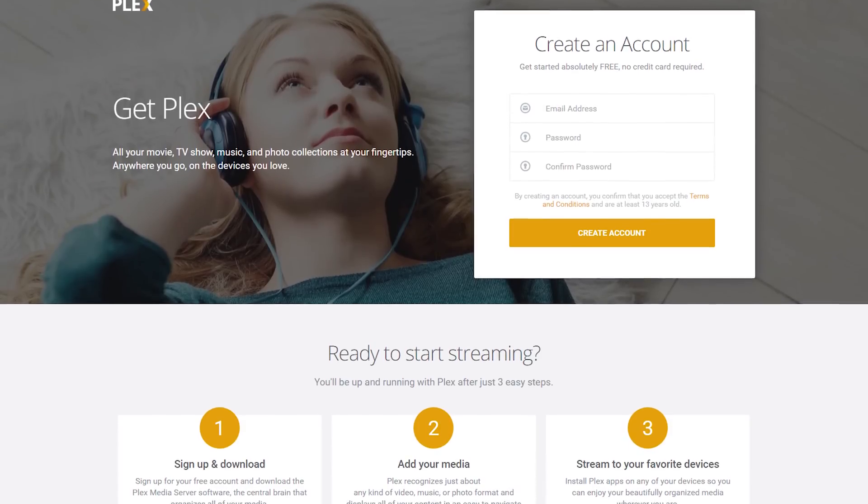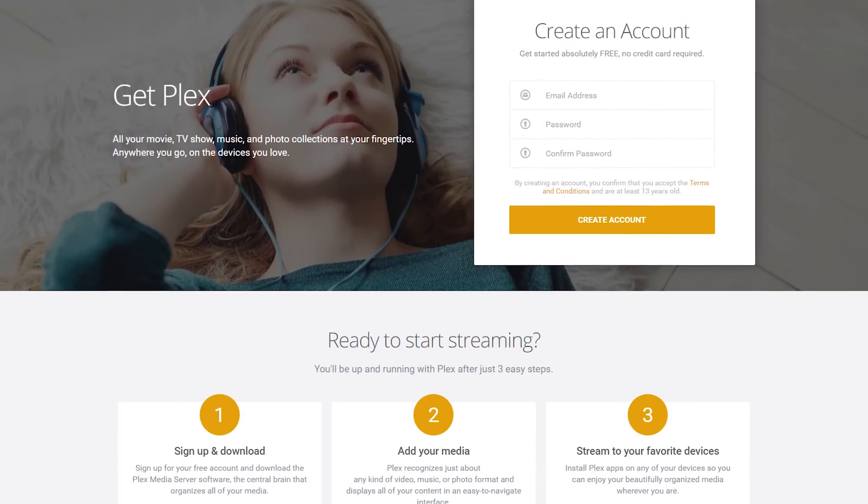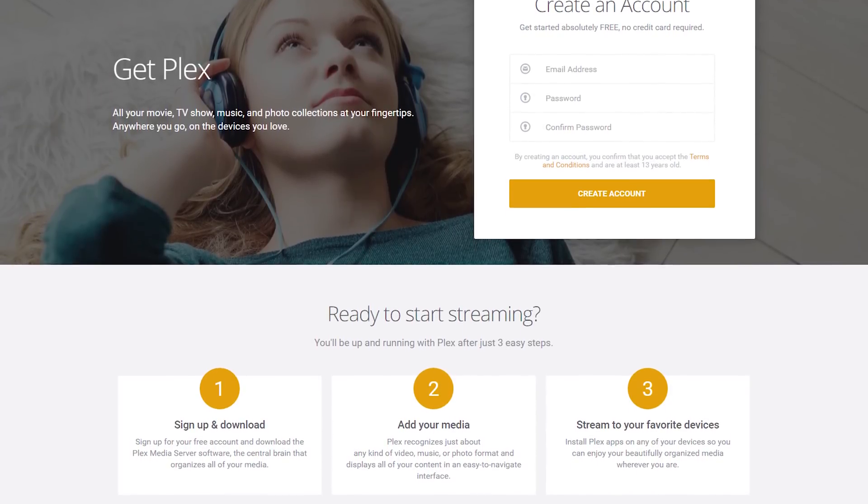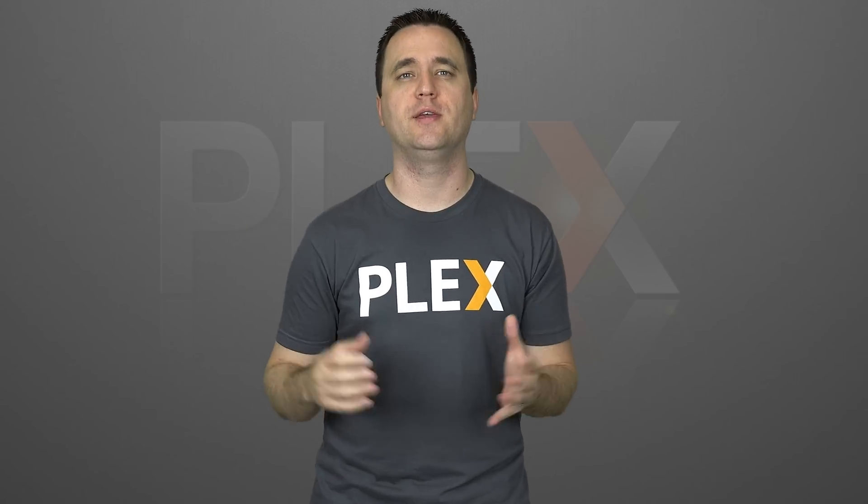Before I get too far, I just want to take a moment to say that if you do find this video useful and you decide to try Plex, please consider using my link in the description to create your free account. It will help my channel grow and give me more chances to test and review Plex-related devices.